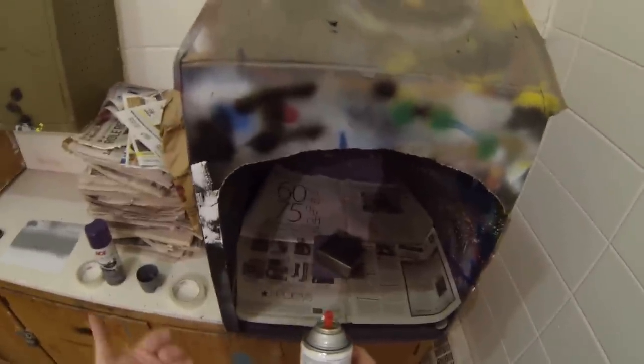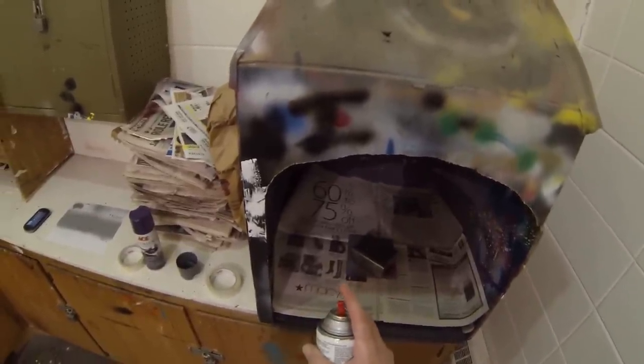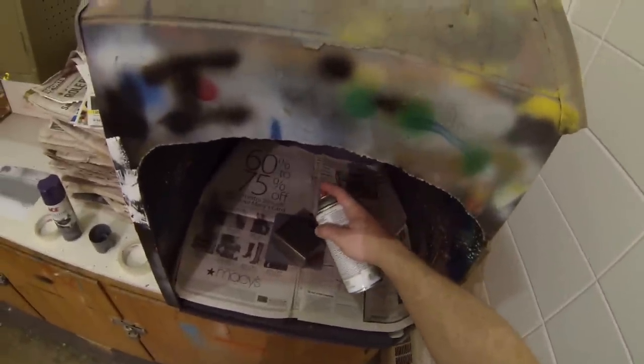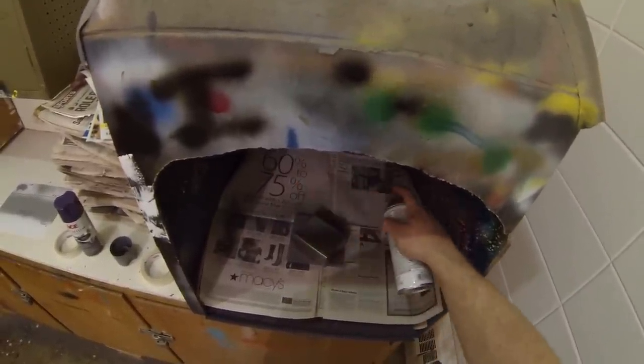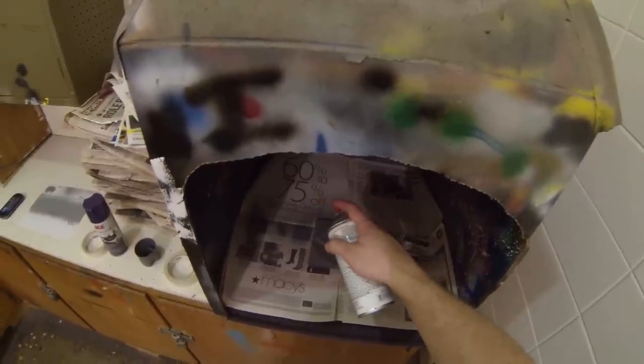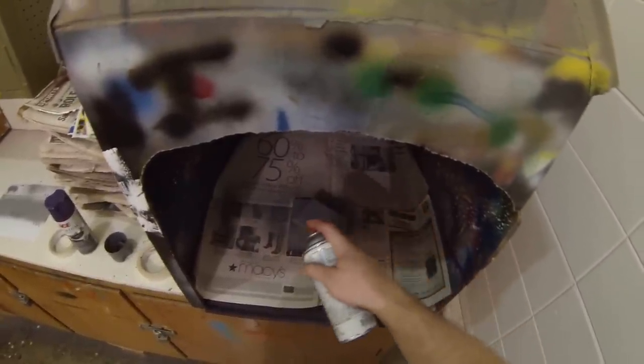I'm going to use my right hand to grab hold of my paint can, with my finger depressing the trigger on top. I'll clear the tip off on some extra newspaper to the side of my project. Hold the paint can about six to eight inches away — that's what's recommended by the manufacturer. As I apply the paint, I'm going to swing across the surface, depressing the trigger on the left side all the way across, then releasing it on the right, and repeating back.